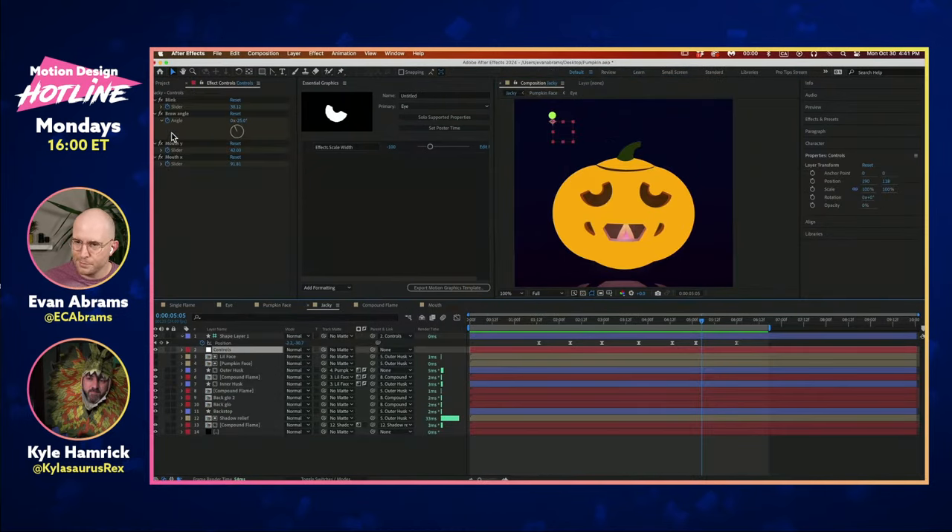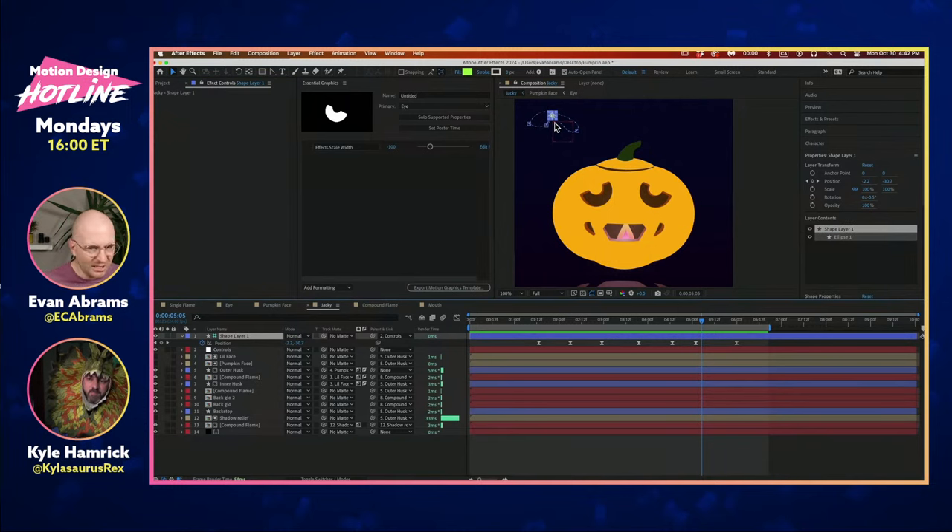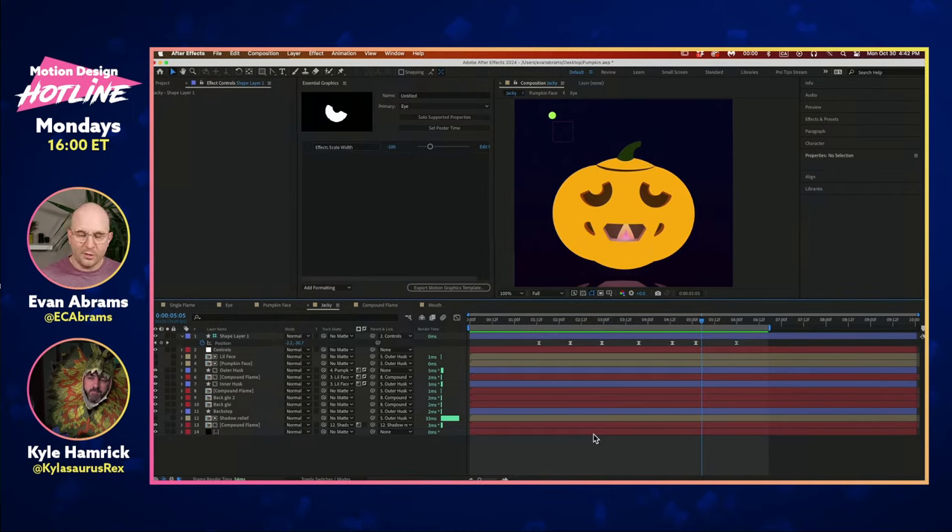That's pretty much it for all of our eye stuff — our blinking, our brow angle, our shape layer. We got it going and looking the way we want, but by moving the controls out here to where the actual action happens, it's so much easier to make stuff go.